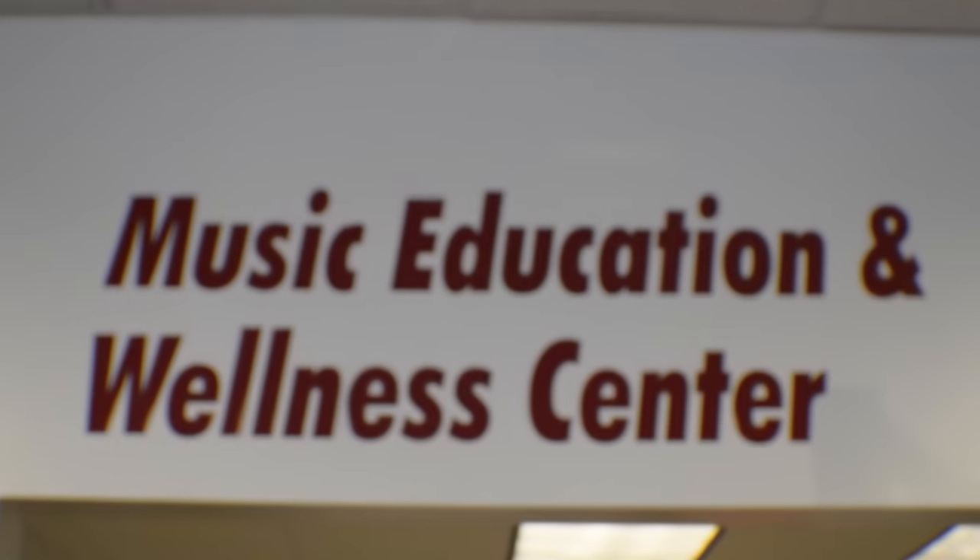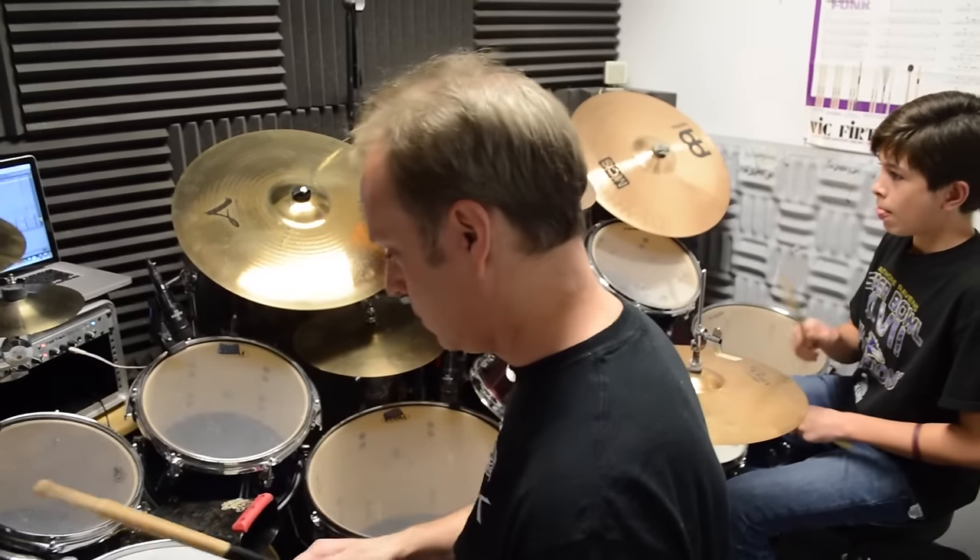Hey there, this is Michael Reschke, one of the drum instructors here at Playground Music, and today I'm going to walk you through the assembly of a brand new Tama drum set.